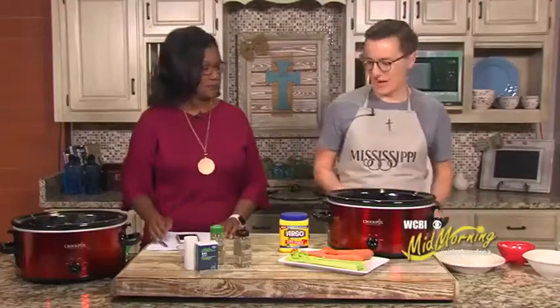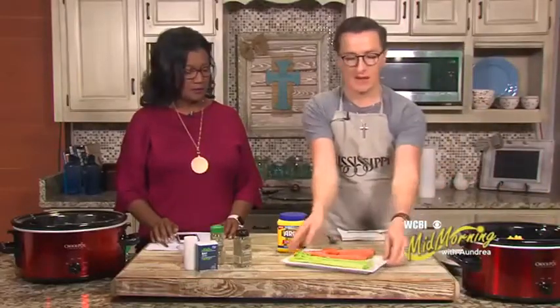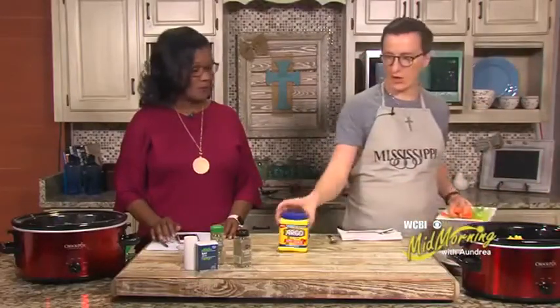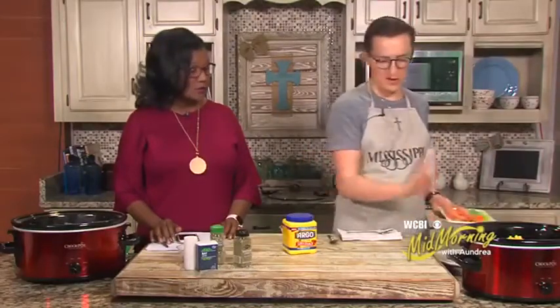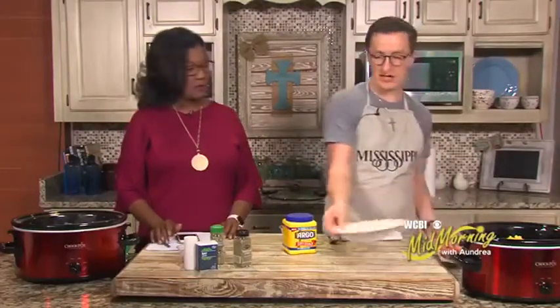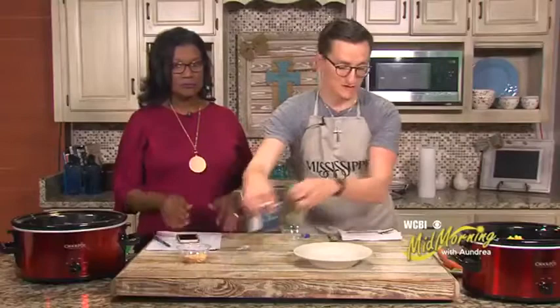I'm going to cook this on low and slow for about six hours. About 30 minutes before you're done, you can take a little cornstarch and about half a cup of your broth, mix that together to make it a little thicker if you want — but you don't have to. After six, six and a half hours — or seven or eight if needed — it's done and ready to serve.